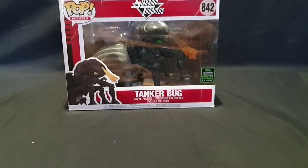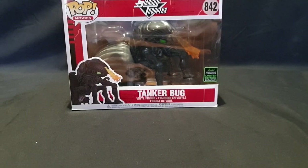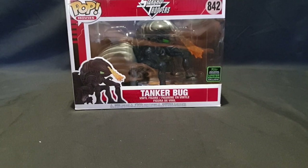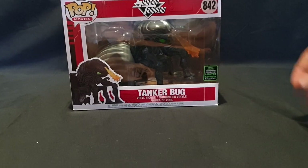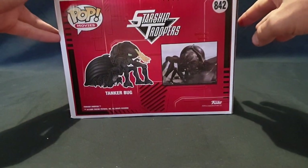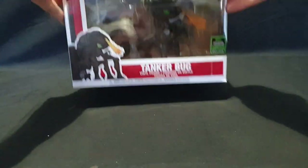Hello and welcome. In this video I'll be unboxing the Starship Troopers Tankabug Funko Pop Vinyl figure from the 2020 Spring Convention — that's the Emerald City Comic Con. It is a limited edition exclusive from the Pop Movies series of pops. I believe it is a six inch, and other than that let's jump into the unboxing.